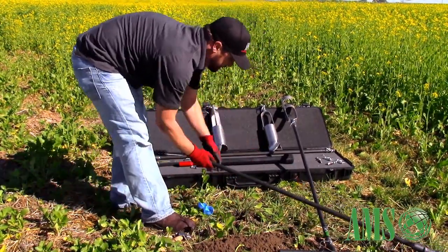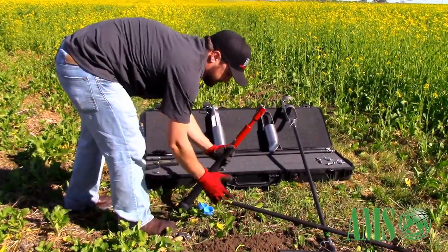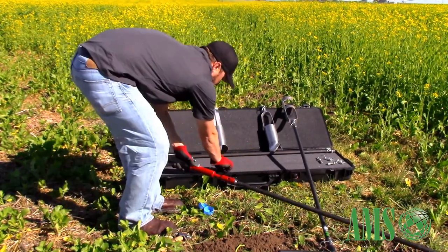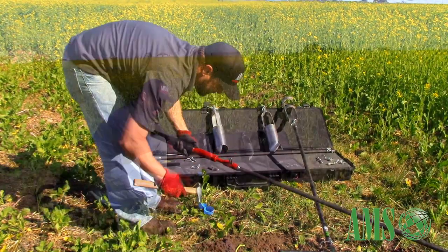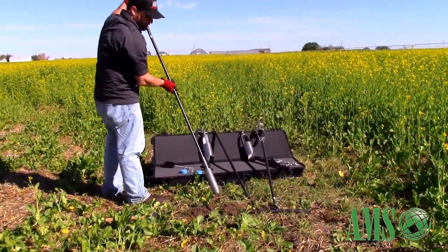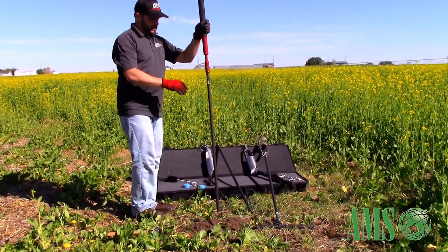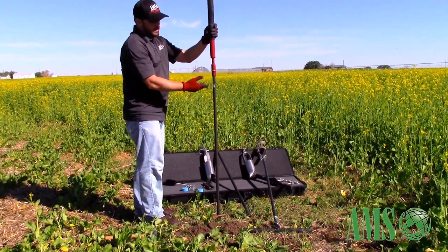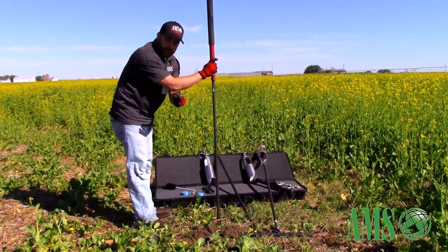When we need to put the 10-pound slide hammer on, we do the same thing — grab your clip. We lift the core sampler, lower it to target depth, and now we can hammer easily on these heat-treated pins. We can also reverse-hammer without worrying about the standard pin bending.